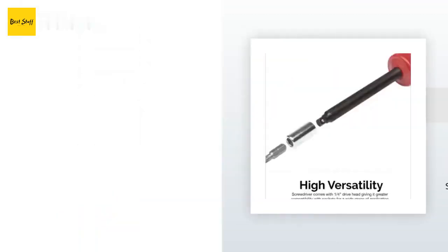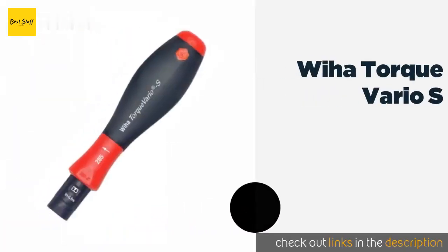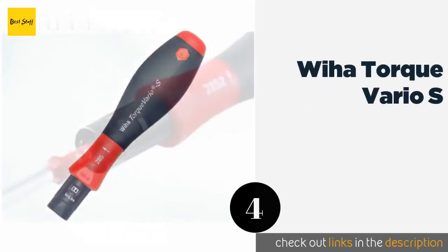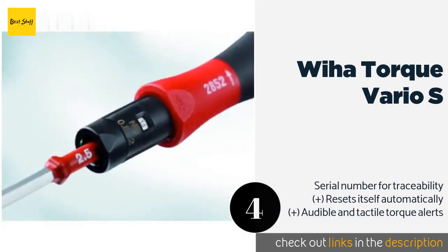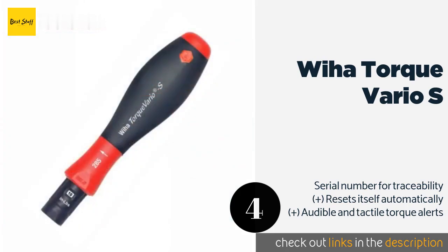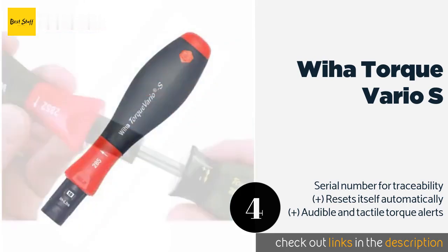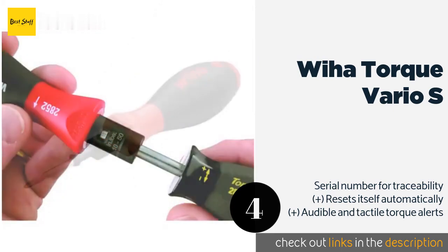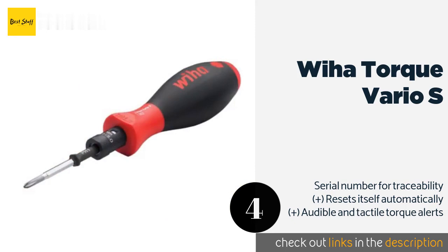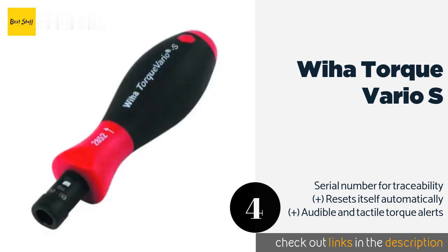Number four is the Weha Torque Vario S. It comes in two size options — 5 to 10 and 10 to 50 inch-pounds — so there is one to meet the needs of small and large jobs alike. Its accuracy is guaranteed for up to 5,000 uses, making it suitable for professionals who will use it often. This product is available on Amazon for $100.